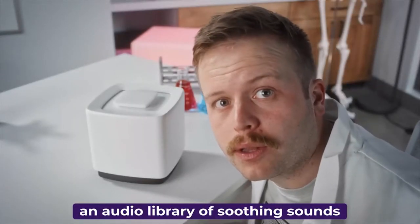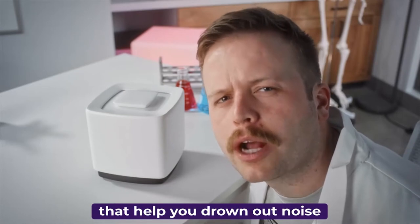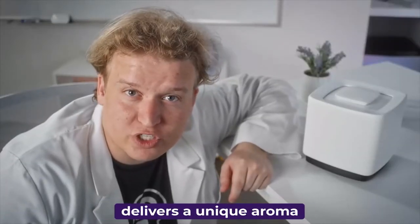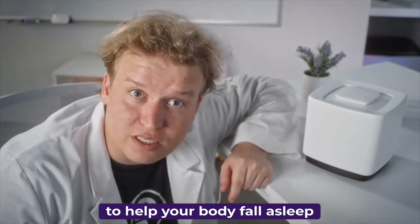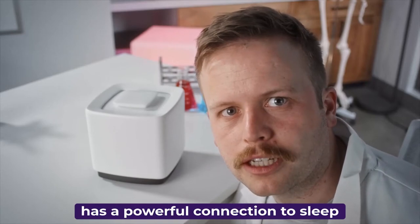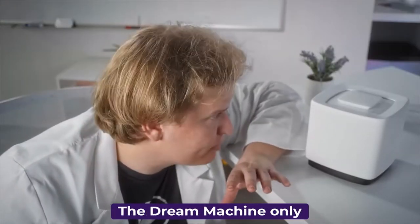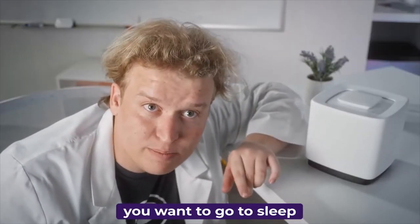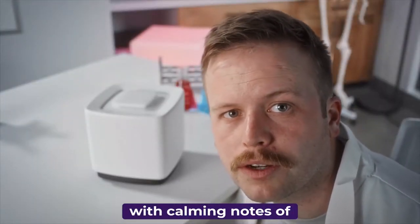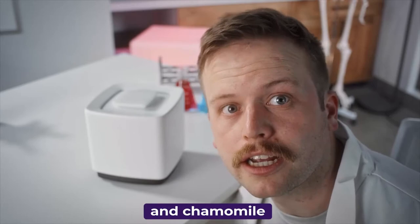The Dream Machine comes with an audio library of soothing sounds that help you drown out noise and drift off to sleep naturally. The two-part scent diffuser delivers a unique aroma to help your body fall asleep, and a different aroma to help you wake up. Studies show that scent has a powerful connection to sleep. In order to maximize its connection, the Dream Machine only releases scents when you want to go to sleep and when you want to wake up. These pods help you relax with calming notes of jasmine, clary sage, and chamomile.